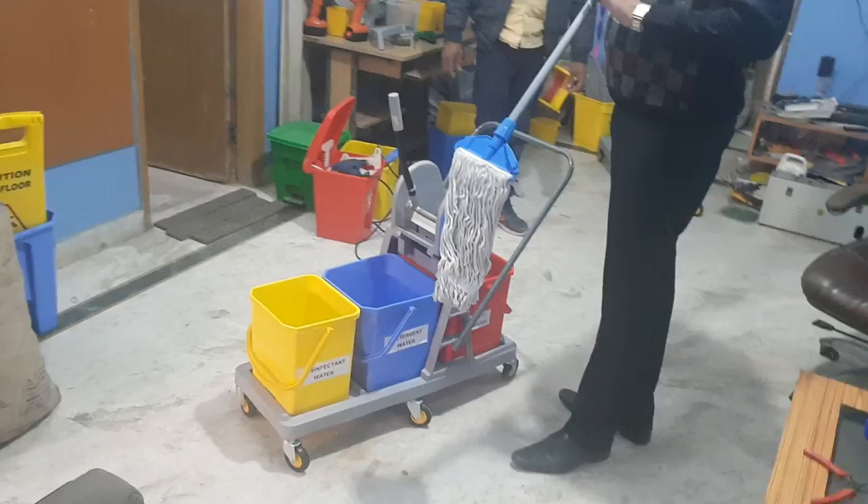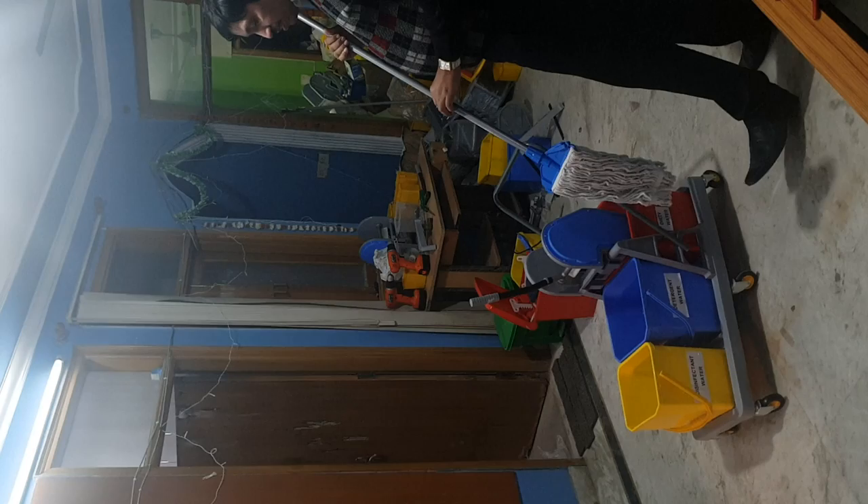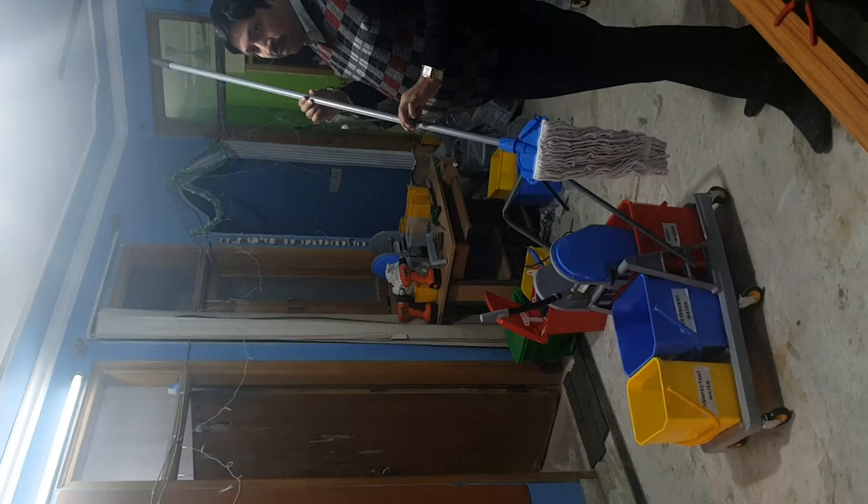Usage of triple bucket trolley. This triple bucket trolley has 3 compartments. The first compartment is clean water, the second compartment is detergent water, and the third compartment is disinfected water. This is basically used in hospitals for infection control.